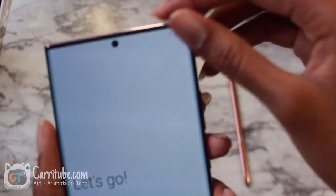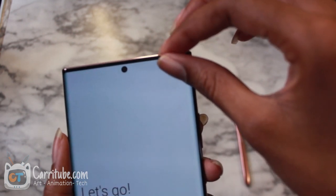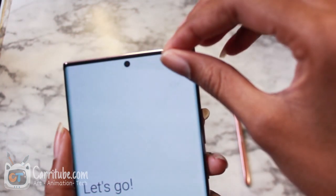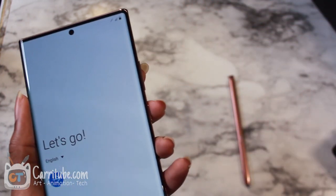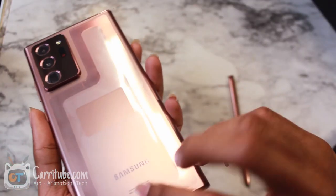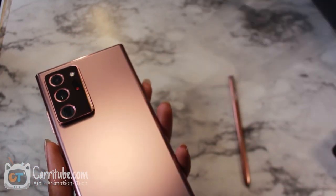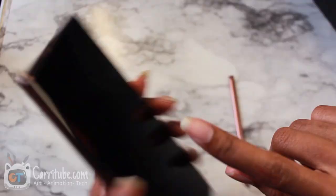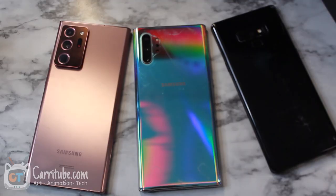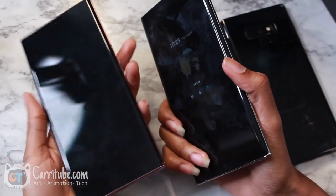I forgot to do the most satisfying part of any review video — taking off the plastic. Keep watching guys, listen to this ASMR. That just feels so relaxing. It's just such a great part of getting a new product. And now the back. That lid is just so... all right, let me get right into setting up the information.